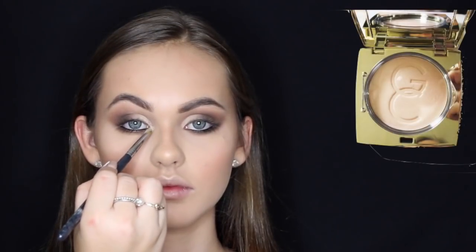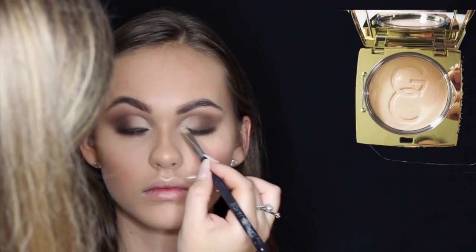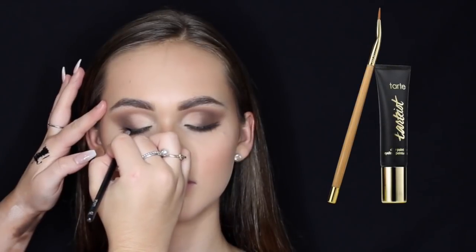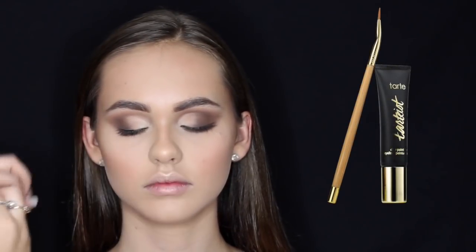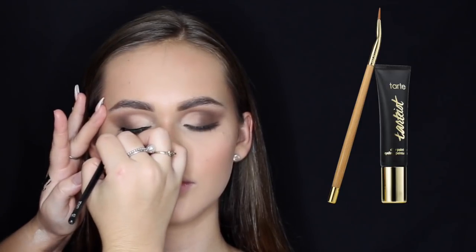I'm taking the Gerard Cosmetics Grace Highlighter and using that to highlight the inner corners and her brow bone. For winged liner I used the Tarte Cosmetics Clay Paint Liner in Black, and the brush I'm using is a Zoeva Winged Liner brush.